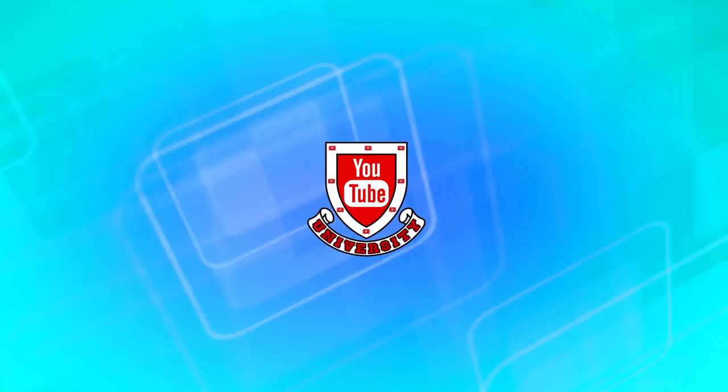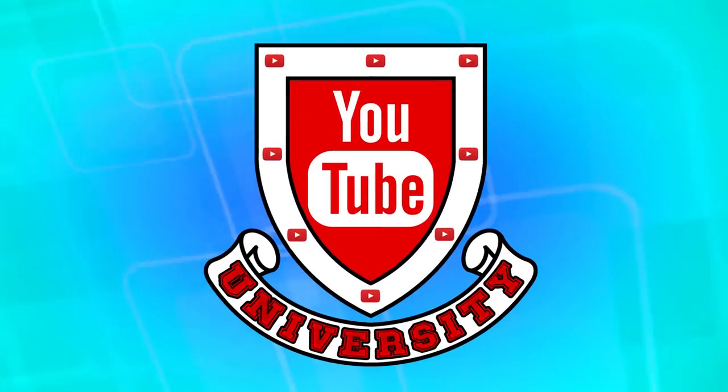Hey Girlfriend! It's Donna Tala again, and today we'll be doing a segment called The YouTube University. It's about learning stuff from YouTube and trying them out.